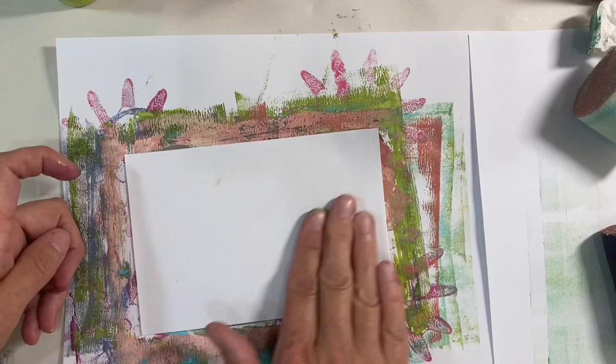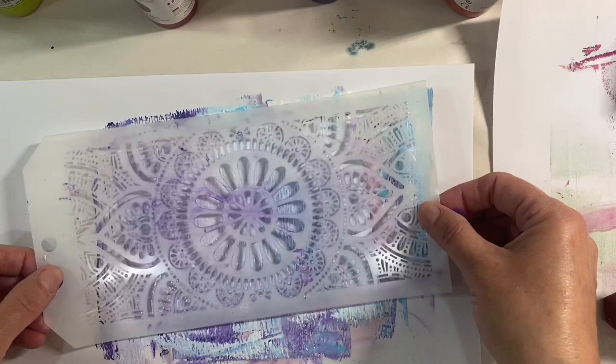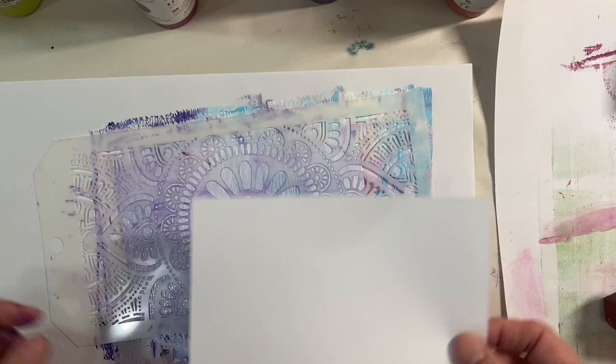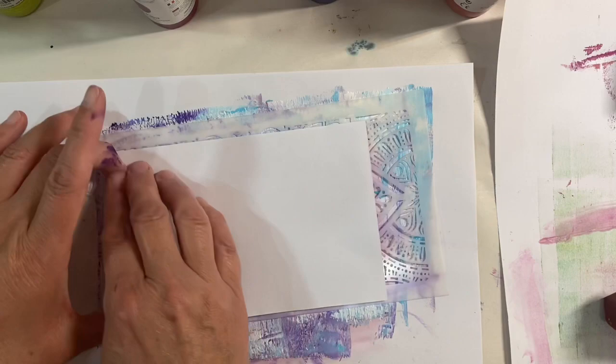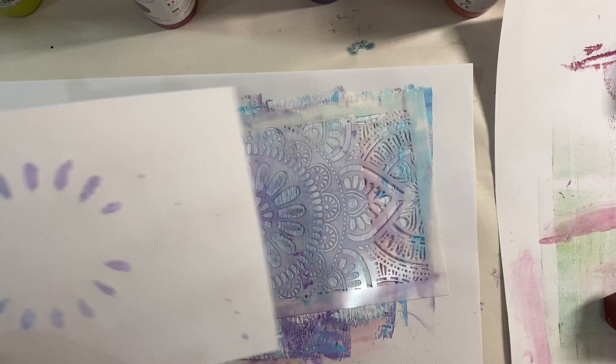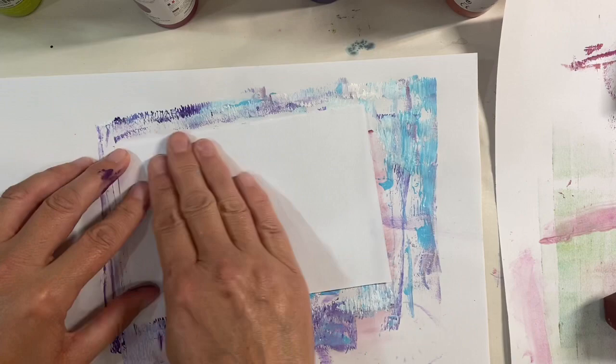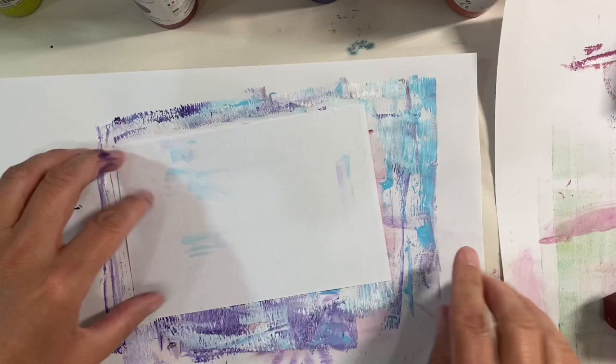Let's see what happens if we use a stencil. I'm going to place the piece of paper over the top and line it up with the edge of my plate — we might be able to get two prints out of this. I've used turquoise, white, and purple for this one. Let's get rid of the paint through the stencil. Not much at all there, but I think this one's going to be good. Let's try this.